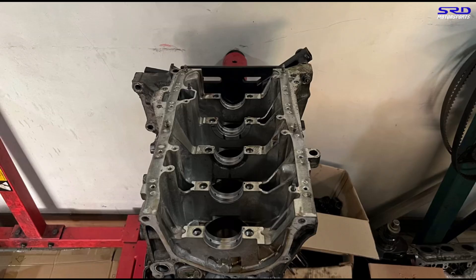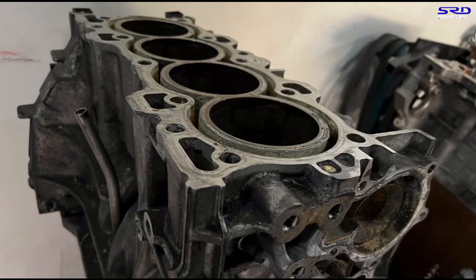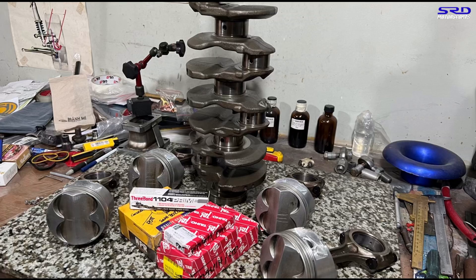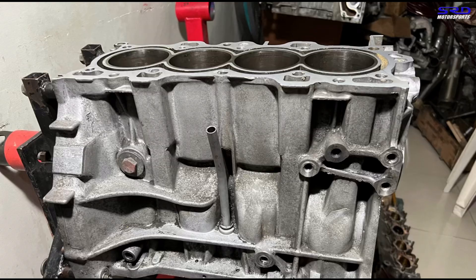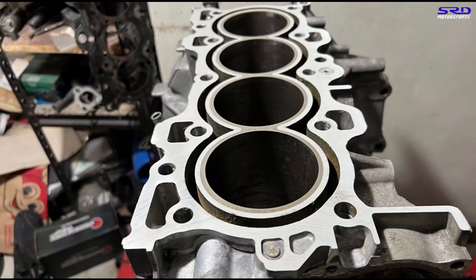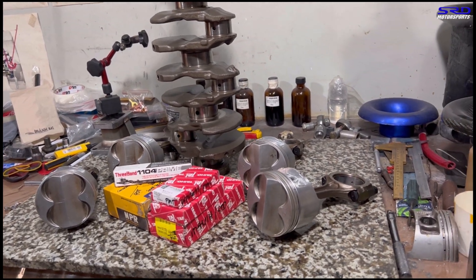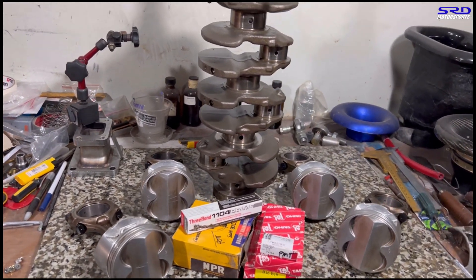Here's the block before we took it to the machine shop — I took a few pictures just to see the changes after machining and cleanup. While the block was at the machine shop, we had to source the connecting rod bearings, main bearings, piston rings, and all the other parts. Now the block is done from the machine shop and after cleaning — look at that, such a different and clean-looking piece. Here are the parts acquired to complete the bottom end assembly: piston rings, rod bearings, main bearings, thrust washers, and our favorite Three Bond adhesive sealant.